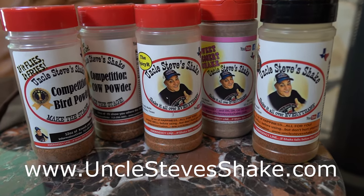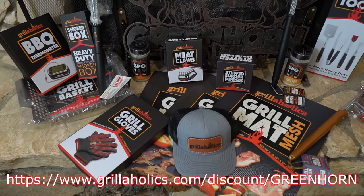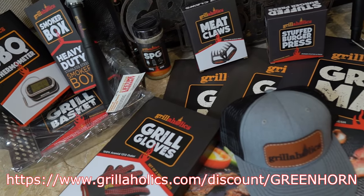We're approaching 4,000 subscribers and we're having a 4,000 subscriber celebration giveaway. We're going to give away a whole bunch of stuff — Uncle Steve's Shake, The Meat Stick, Super Clean, and of course Grillaholics. We recently partnered up as a brand ambassador for Grillaholics, and to celebrate that we're giving you a 20% discount — just follow the link here or in the description. Christmas time is coming up, so go check it out. The contest rules are in the description — go read all about it. Now let's move on and start cooking these smash burgers.